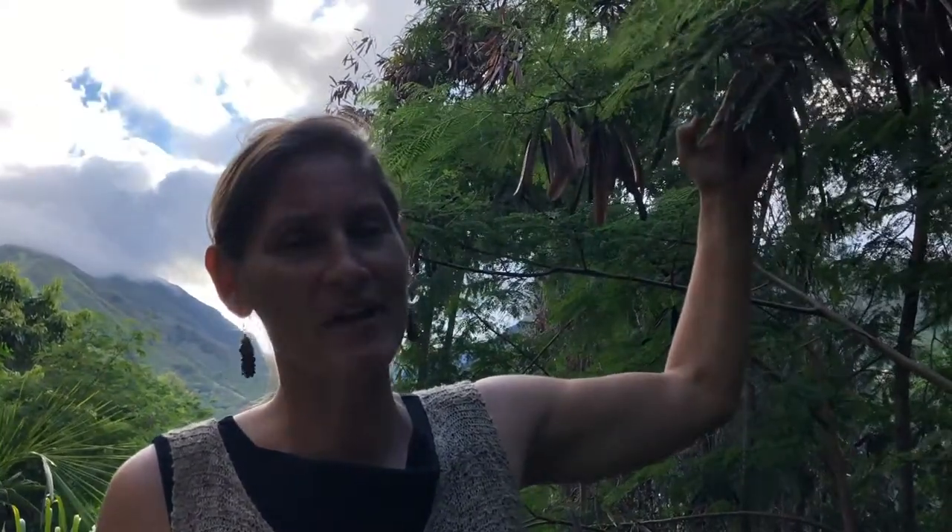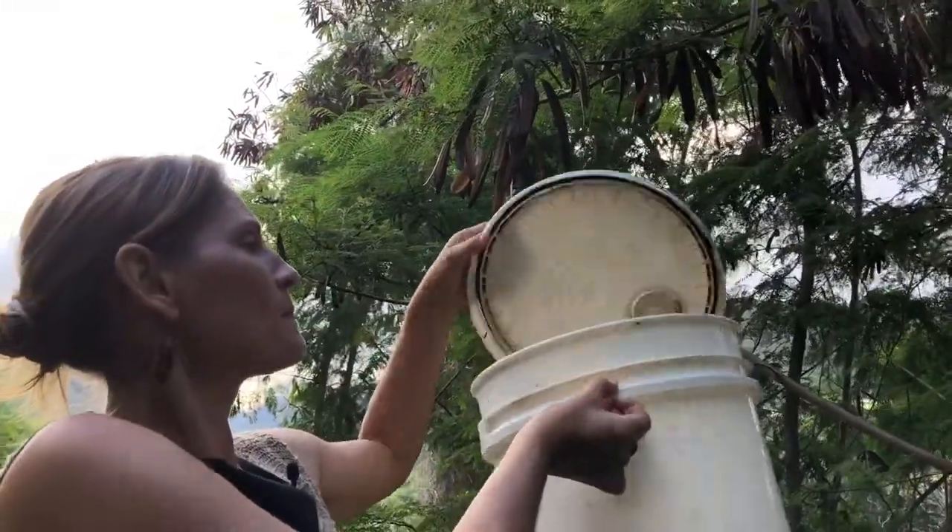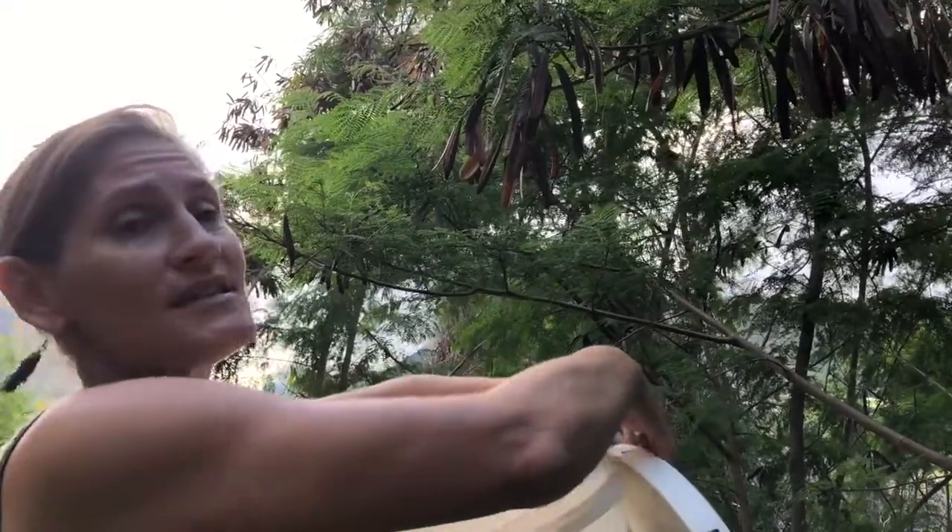When I'm harvesting haulikoa I always bring a bucket with a sealing lid — it's so important to do that. If you don't have a sealed bucket, bring a bag with a zip top or some way to totally enclose it and transport it safely without spilling any seeds, because they are viable for 60 years or more. This is a highly invasive plant so we don't want to be spreading it. The pods come off really easily, so I put the bucket right underneath when I grab them.